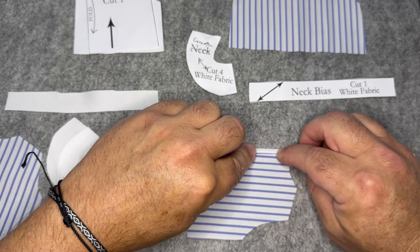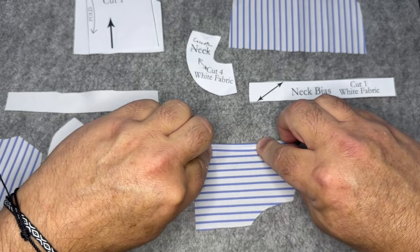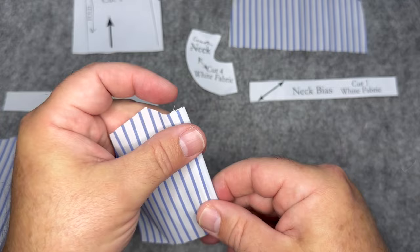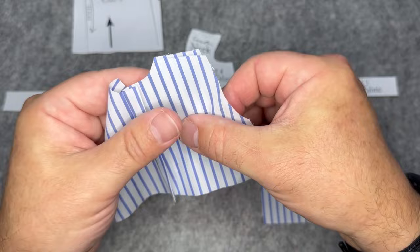We are going to turn over the back edge and make sure you've got a mirrored back edge by approximately an eighth of an inch. Then we're going to turn it over again approximately three eighths of an inch and top stitch that down. So you're going to basically have two finished backs, mirrored pieces. Then we're going to sew them together at the shoulders, pink that seam allowance, and press it open.